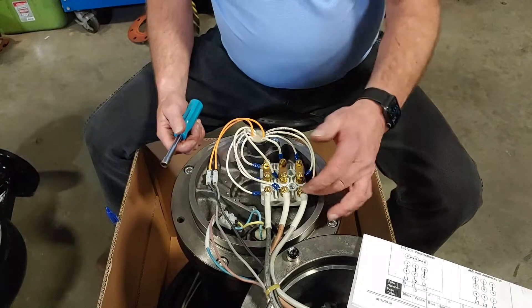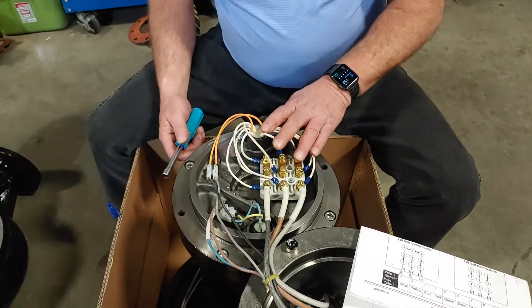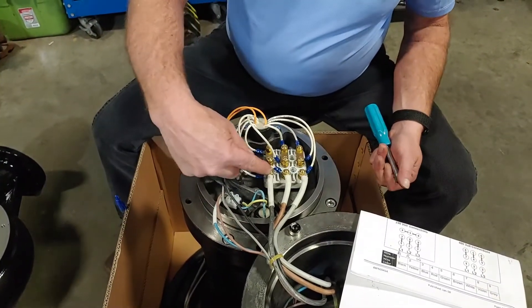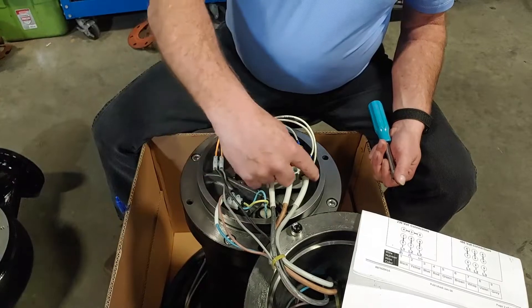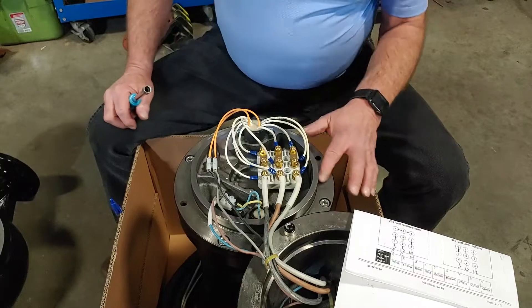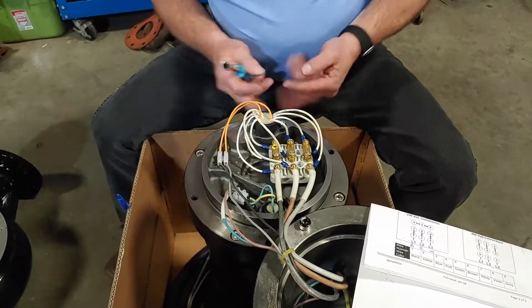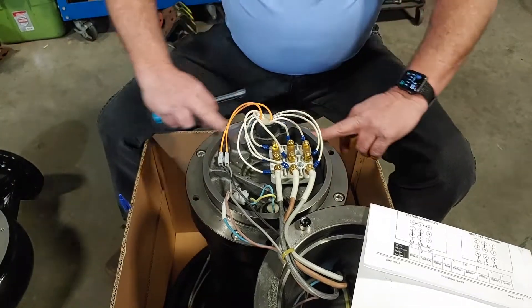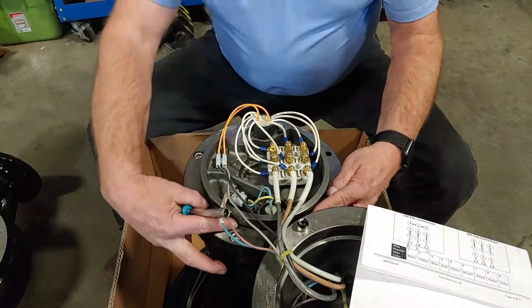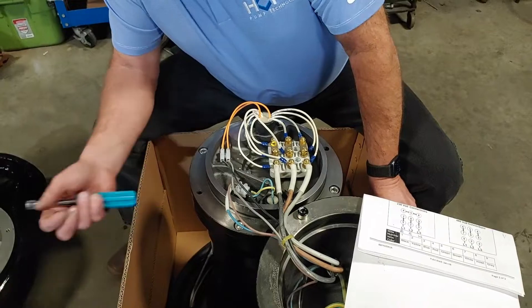At this time, I would take resistance readings — to ground — to make sure I didn't pinch anything or ground anything. I should have equal resistance between L1 and L2, L1 and L3, and L2 and L3 — they should be balanced. That's the wiring change. We also have an O-ring here, so when we put our cap on, we want to make sure we put electrical grease or liquid soap on it just to give it something to slide on when we initially set it up, so we don't have any leaks and we're not pinching it.